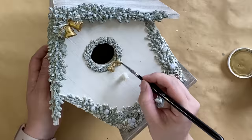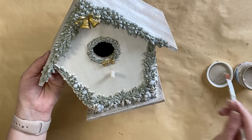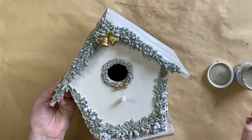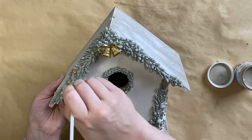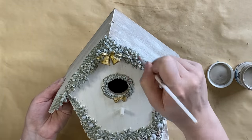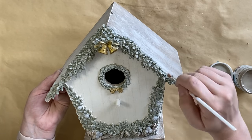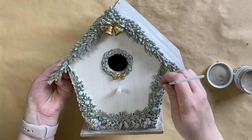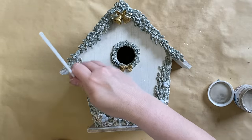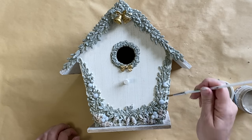Once the gold is dry I'm using Paint Couture's Vintage Lace Luxe Metallic Paint — I've got a little bit on my brush and I'm running it over the details of our castings. It's a bit tricky to see but it is giving this design a lovely shimmer, further highlighting those details we drew attention to with our dry brushing. It's just beautiful and subtle but very effective, and I'm continuing to add this subtle hint of Vintage Lace to all of our castings on the front and on the sides.